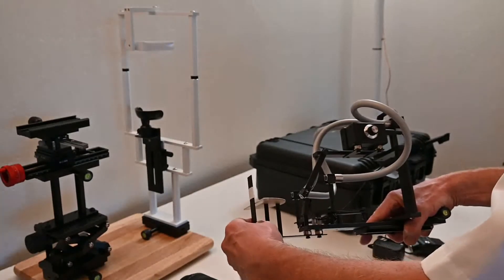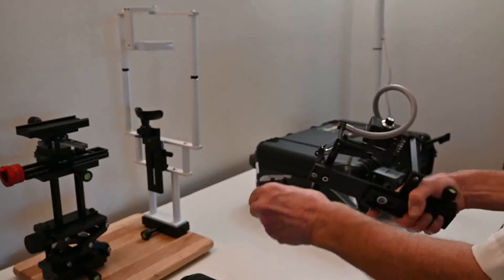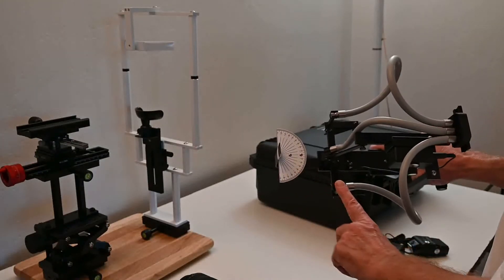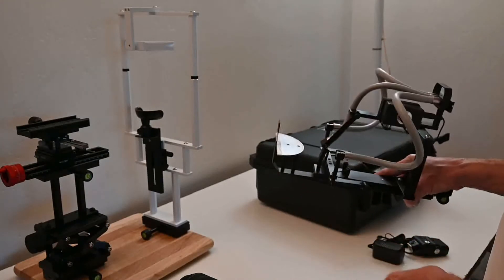The alignment target attaches with two magnets. To remove it, tilt it to one side — that's easier than tilting it front to back. It's designed to allow you to get the light angles directly at the eye.